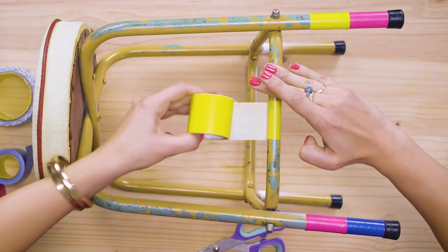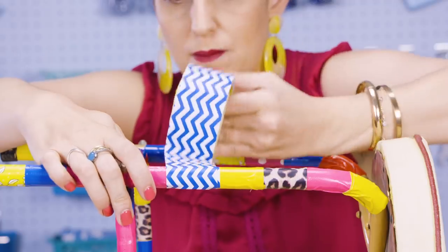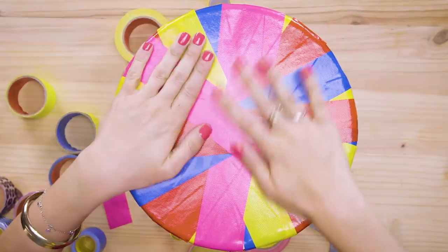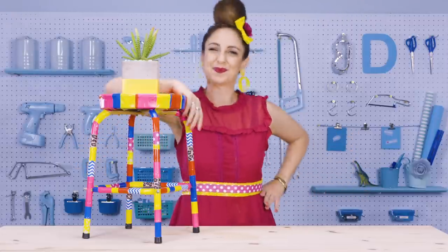Duct tape isn't just for solving everyday problems — you can also use it for creativity and crafts. For example, let's give this old stool a new lease on life. Take some duct tape, just wrap it around and smooth it on. My creative juices are already flowing through my fingers! We're basically reupholstering the stool. Look at this — this could have come from the pages of a magazine. DIY, because anybody can, with a little bit of duct tape. So stunning. Shabby chic.